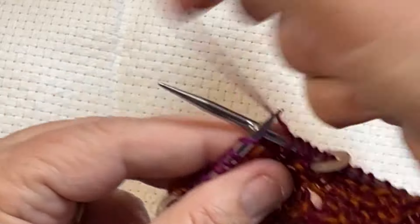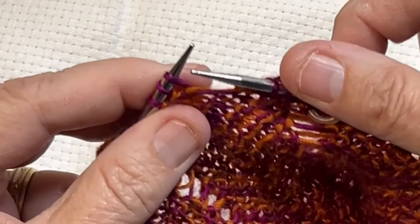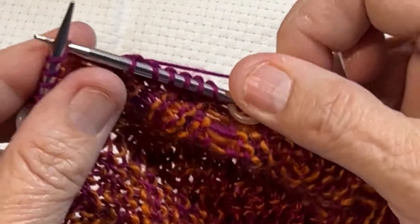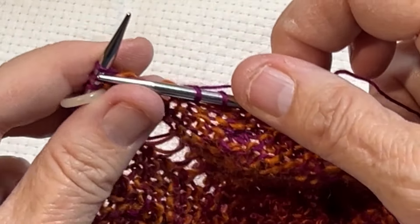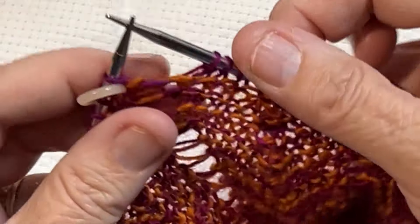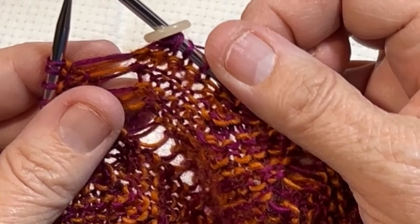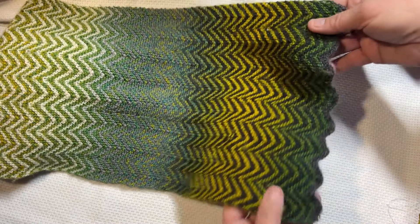Then I pass the stitch marker and do the same repeat on the next 12 stitches: knit five, work a decrease, knit four, then work an increase, so the stitch count remains the same. I just worked the decrease, now I knit four to that last stitch before the marker, work the increase — knit into the front leg, reach around behind, pick up the back leg, knit that, then pass the stitch marker and continue on the next twelve.